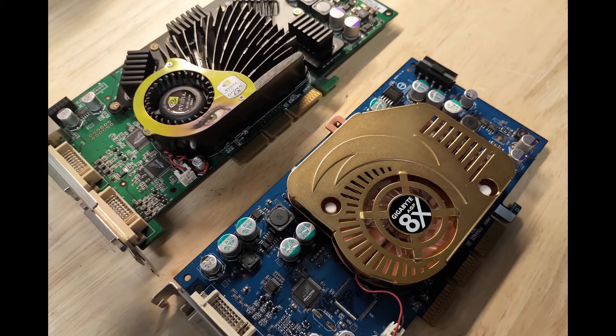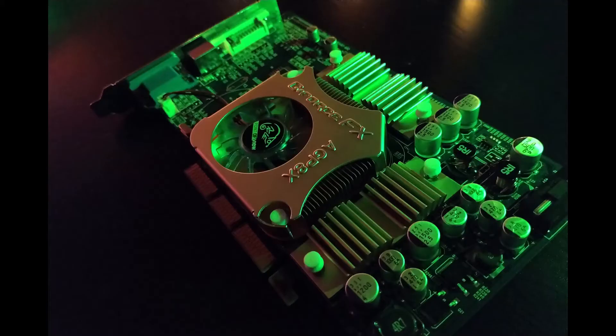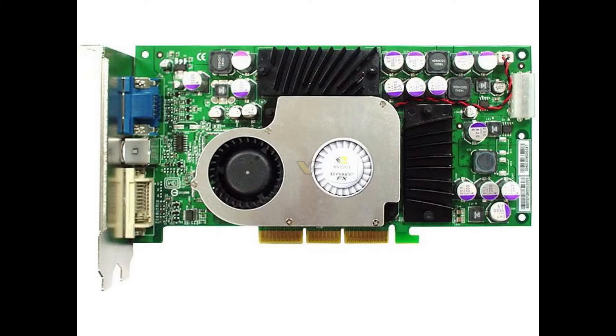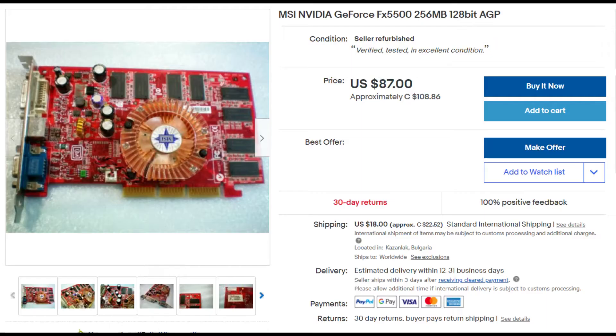I've been trying to collect one of every single GeForce FX series graphics cards for a little while now. As of right now, I just need to get the 5500 and the 5800 series GPUs. The only reason I don't have the 5500 is that while it's common, people want way too much money for it.